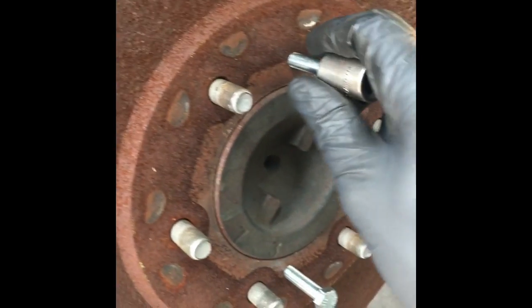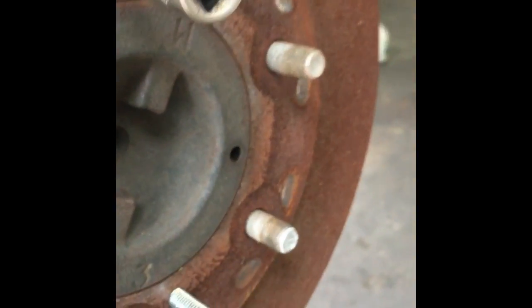Hopefully there's not a big lip on the inside. If there is, you may have to use an adjusting spoon from the back side. You may need a couple of screwdrivers and a flashlight, and you may have to unadjust the brakes a little bit to get it off. Usually what happens is they get rusted on the hub.